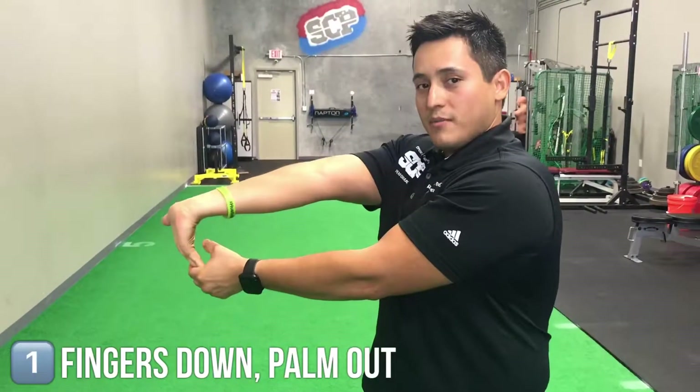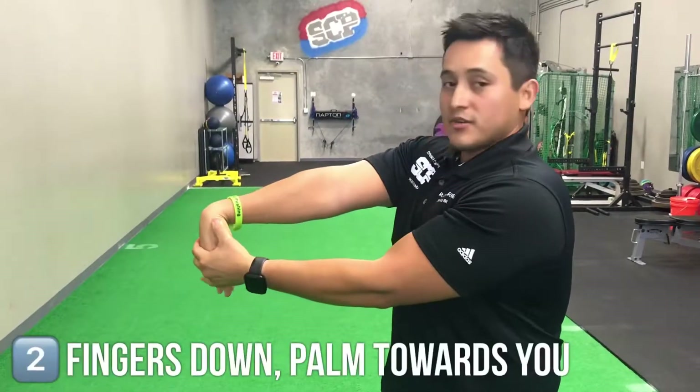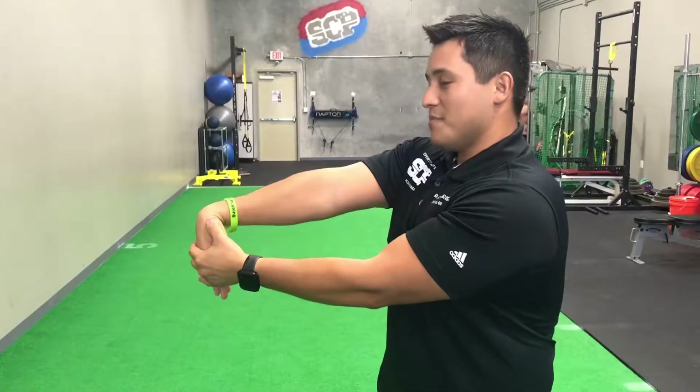Three stretches I'm going to show you today. One of them: fingers down, palm out, stretching the top of your forearm. The second: fingers down, palm towards you, stretching the back.